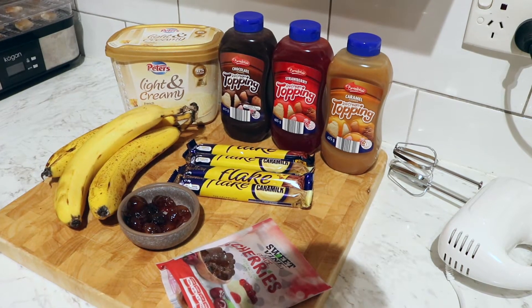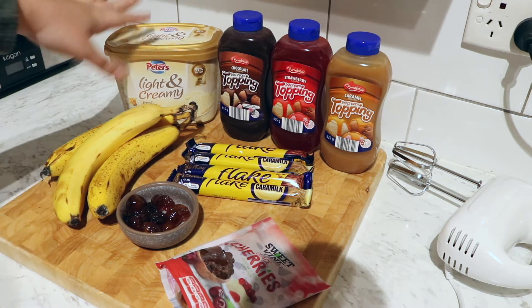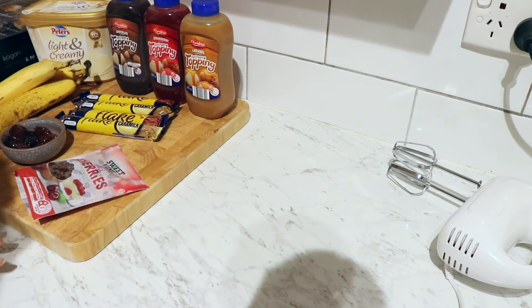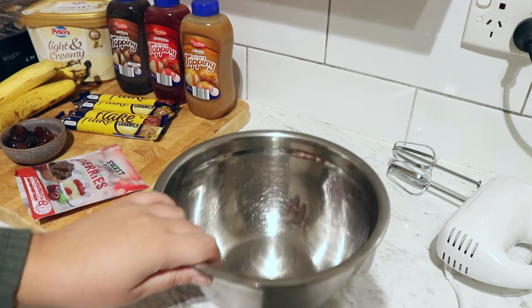I'm so excited about this — let's make a banana split! I've got all my ingredients out here ready on the board. The vanilla ice cream has been sitting out for about 10-15 minutes now just to get a little soft, but first we're gonna whip some cream.